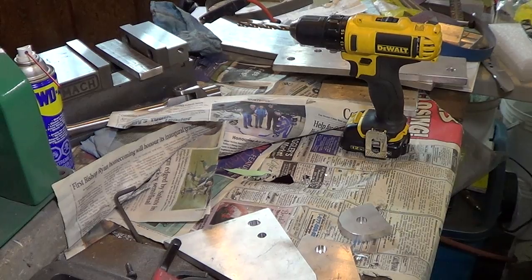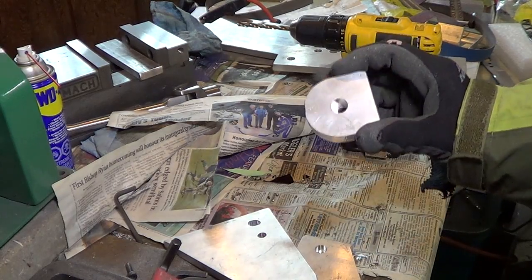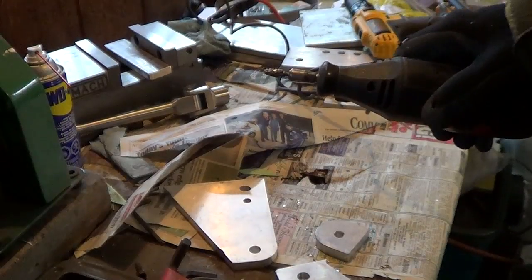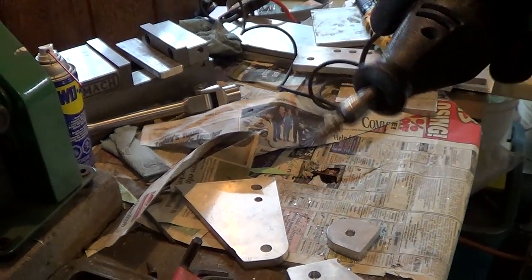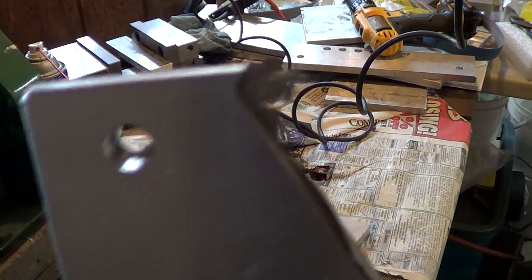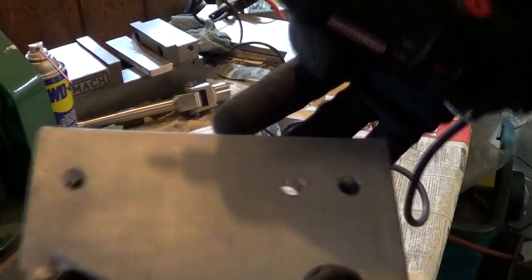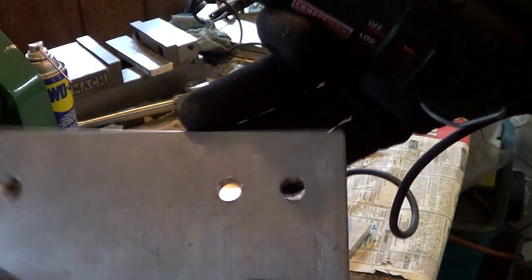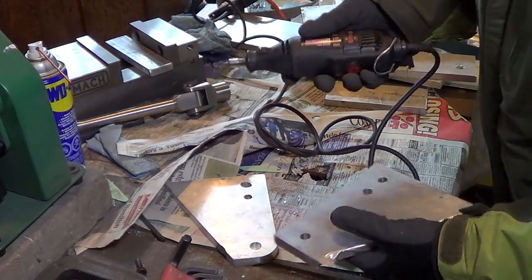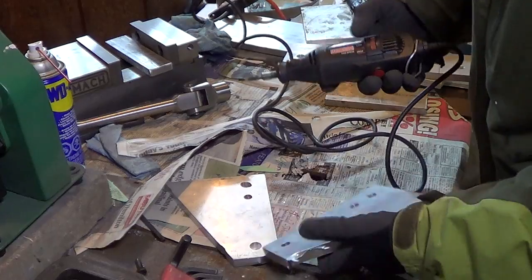Now I'm going to get the dremel out and clean up the inside of the corners so they match the holes. This is what I'm using at the moment, just to get the little lip out of the holes. I've already done a couple and now I'll do a few more. My methods are probably unsafe, but meh.